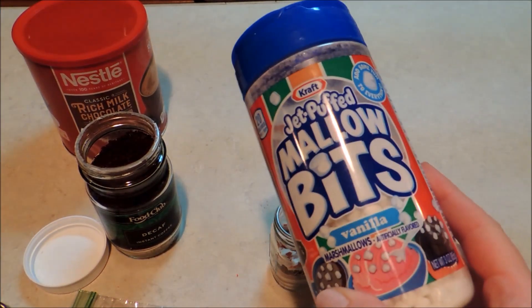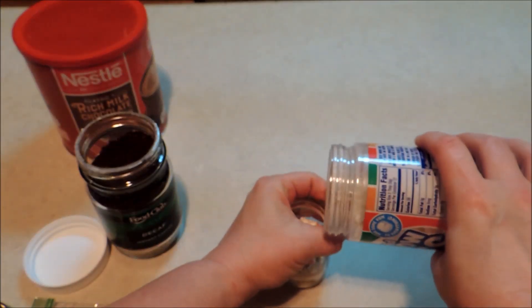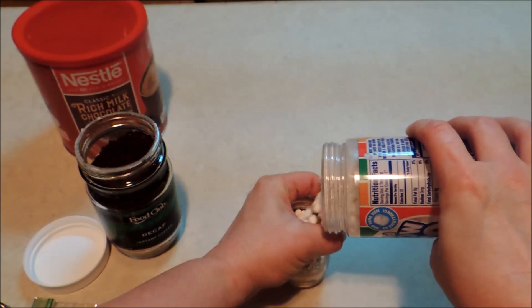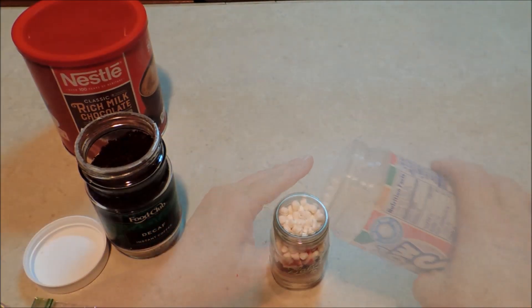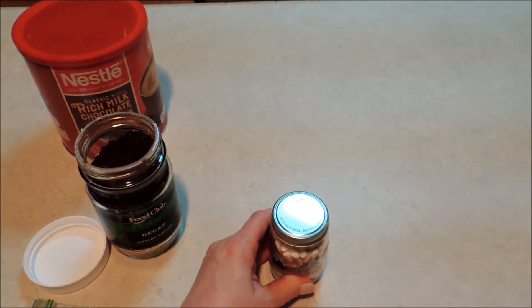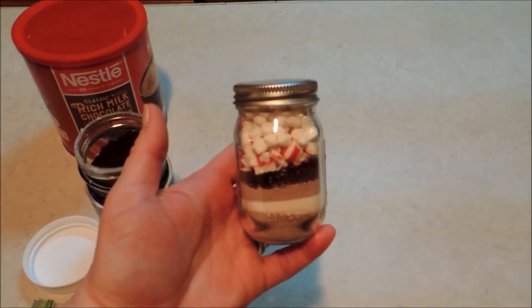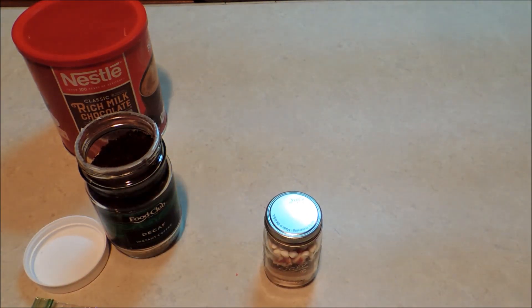For our last layer we're just going to take our marshmallow bits and finish filling the jar completely up. Put your lid back on. And there you have your beautiful layered gift in a jar — I think it is so cute. So now we're going to decorate it up.